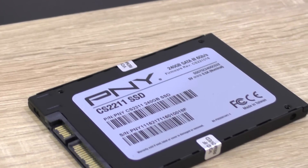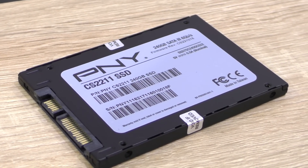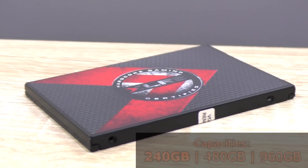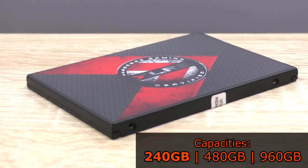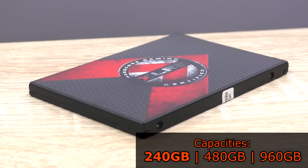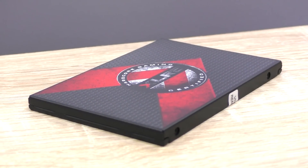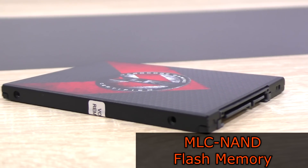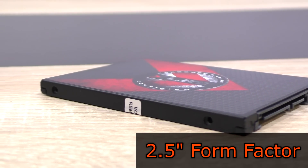Right off the bat, I just have to ask: why such a weird model name that many will have trouble remembering? The PNY CS2211 is available in 240, 480, as well as 960GB versions. I'm testing the 240GB one. The drives are based on MLC-9 flash memory, which is something I really like seeing here.